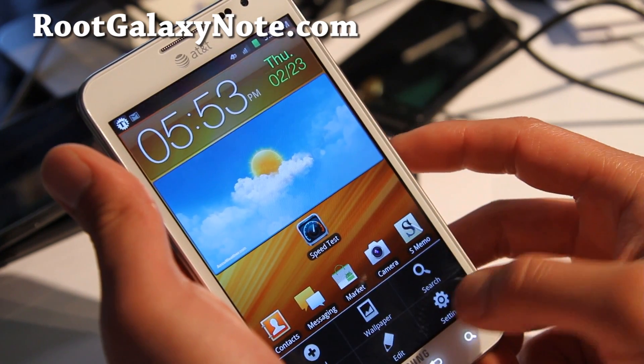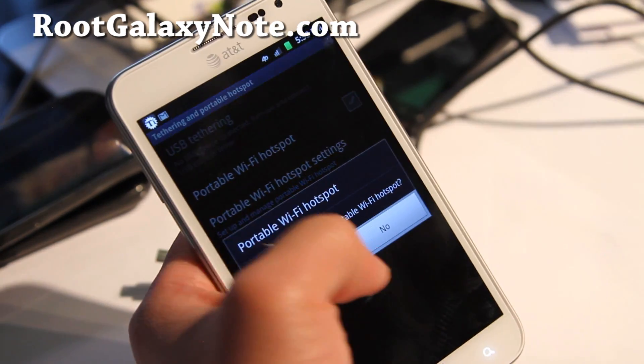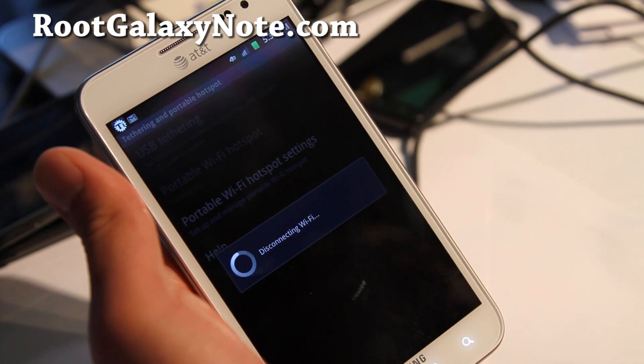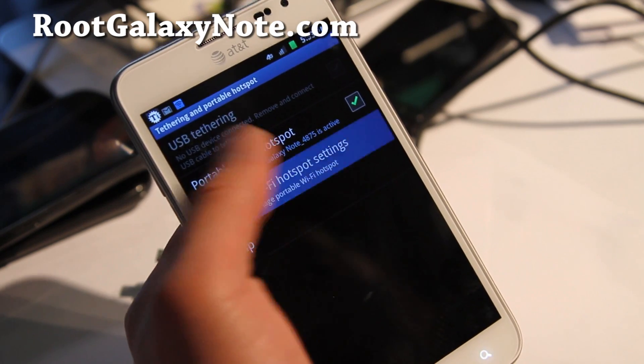And let's go tether it now — Wi-Fi tether, tethering and portable hotspot. Say yes. And voila, it's active. It didn't check for if you have that account.